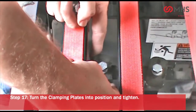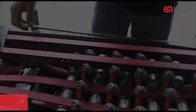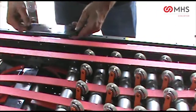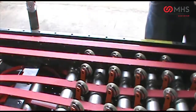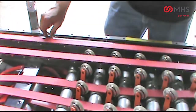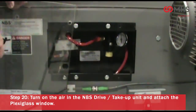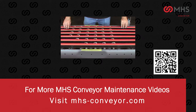Turn the clamping plates into position and tighten. Remove the alignment tools. Reinstall the finger guards. Turn on the air in the MBS drive take-up unit and attach the plexiglass window. For more MHS conveyor videos, please visit mhs-conveyor.com.